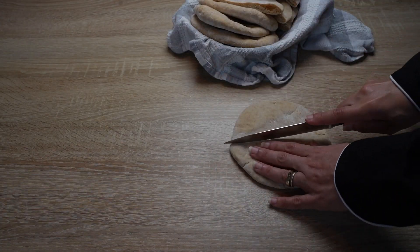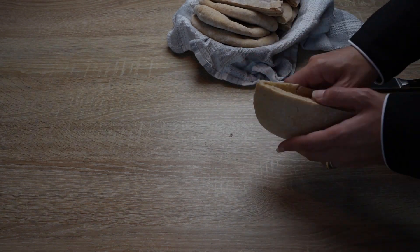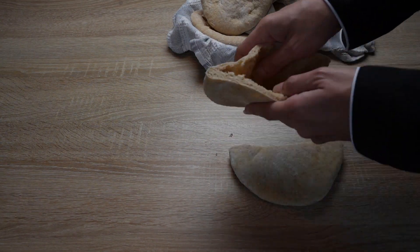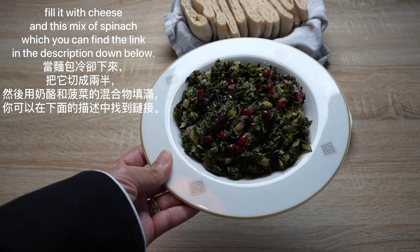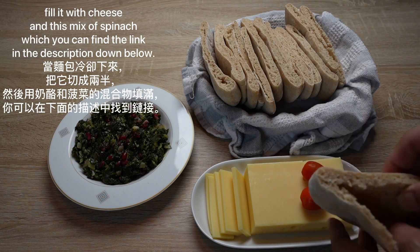Now let's start with different ideas for what you can do with the bread. When the bread cools down, cut it in half and fill it with cheese and a spinach mix — you can find the link in the description below.